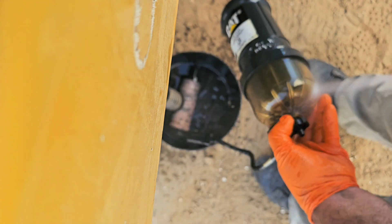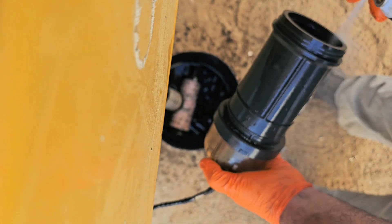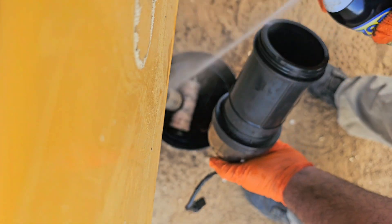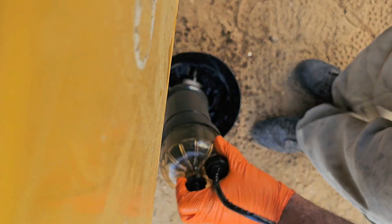I'm cleaning this because I put it in there and it had some old oil on it — using brake cleaner. Nice and clean.